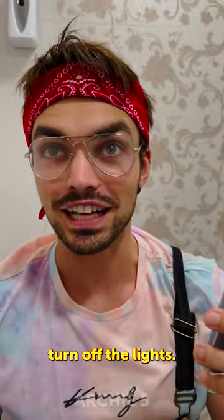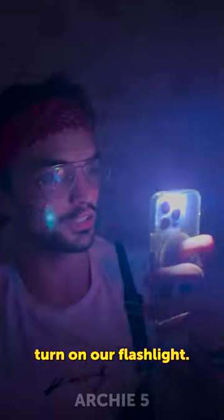Time to see if this works. It's time to test it. Turn off the lights. So we turn on our flashlight.